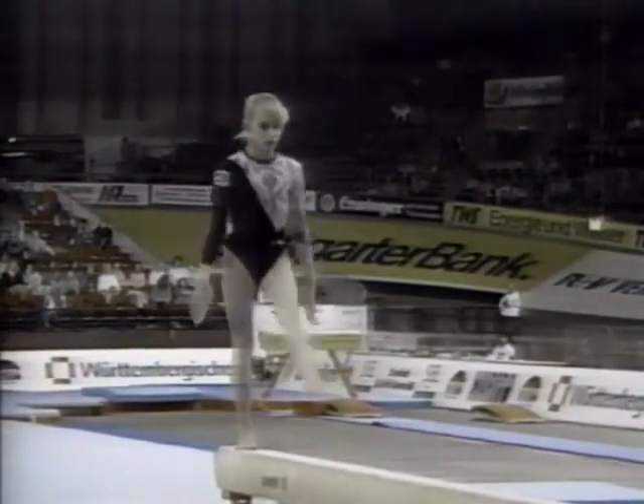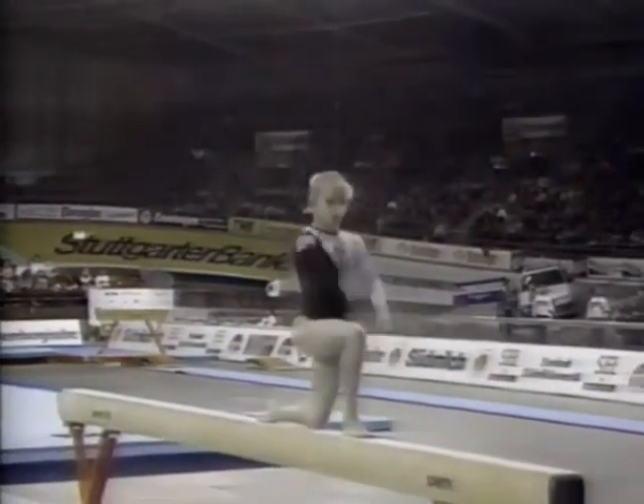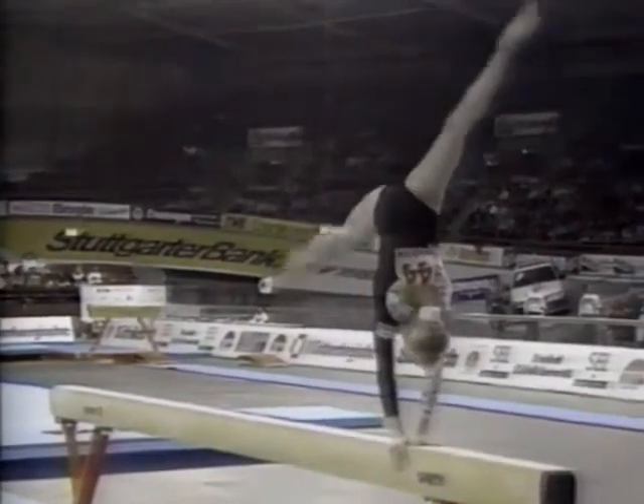Nice two layout step-outs in a row. That's almost an impossible move to do on the ground, that standing back with a full. And to do it on a balance beam, that's just incredible. And to do it without even the slightest waver on the landing.